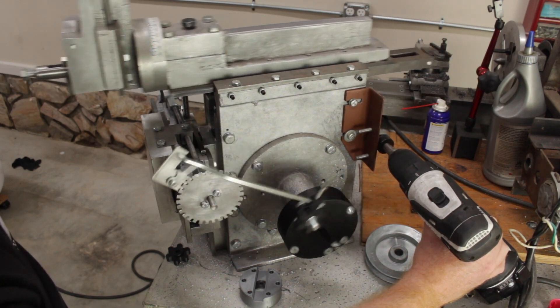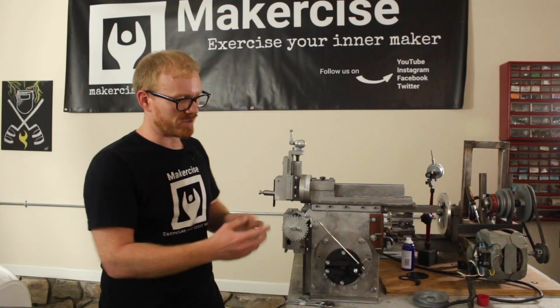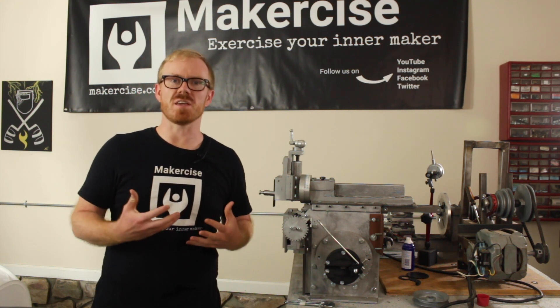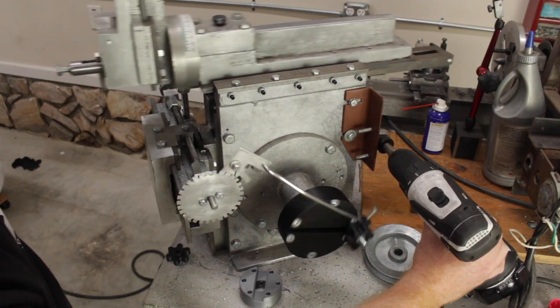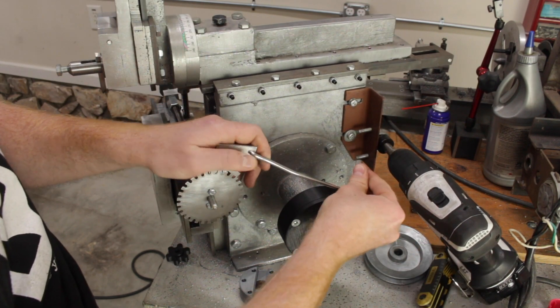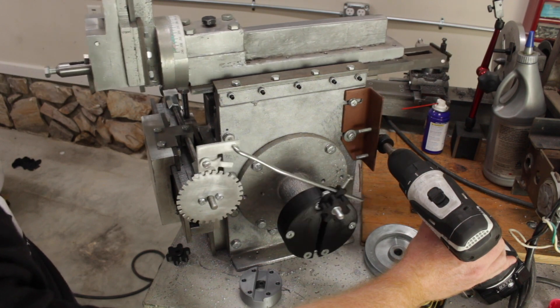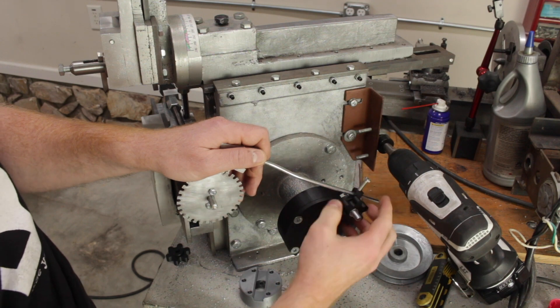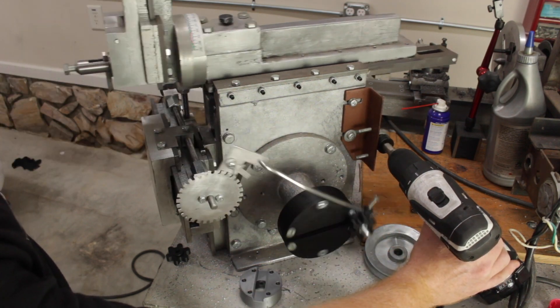After I had the larger feed crank installed, I played around with some of the linkage adjustments just to get a feel for how the auto feed would operate. Next up, we'll be mounting the shaper work table to the cross slide and using the shaper to actually plane its own work table. I hope this project inspires you to exercise your inner maker. Thanks for watching.